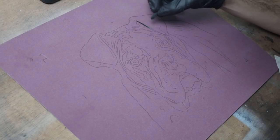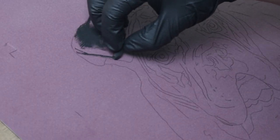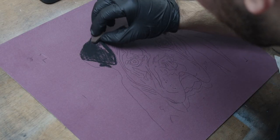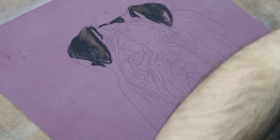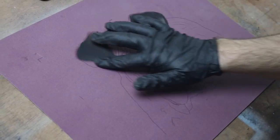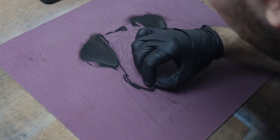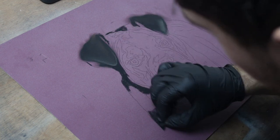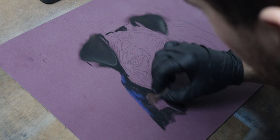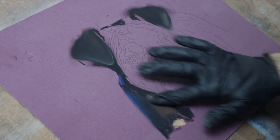I started out by transferring my drawing to some pastel matte paper. For pet portraits like this I like to transfer my image rather than free-handing it — it's just so much more efficient and saves so much time. I can get straight into the actual painting rather than faffing around with proportions and the underdrawing, which can take hours. I'm using the wine-colored pastel matte paper at 30 by 40 centimeters, though the actual drawing will only cover about 20 by 30 centimeters, as I'm putting it into a frame with a small mount.